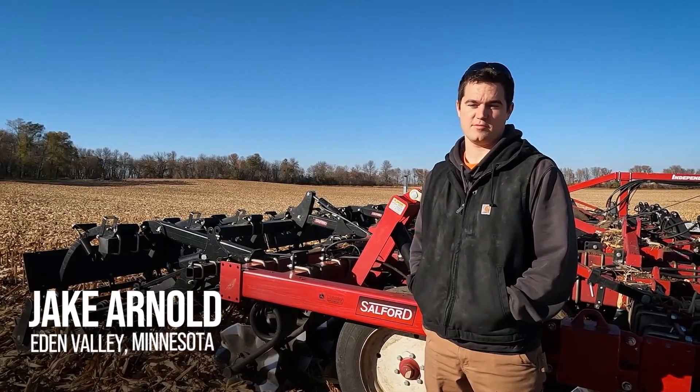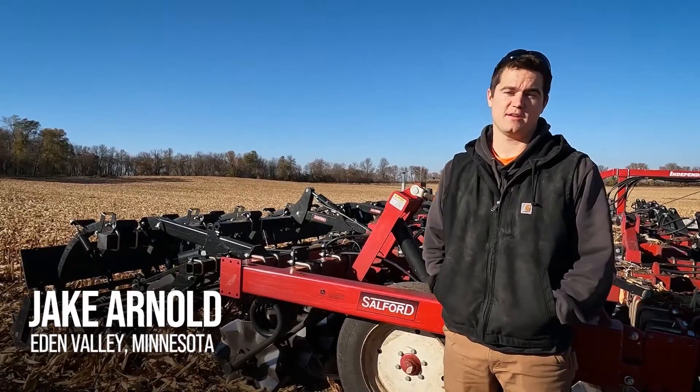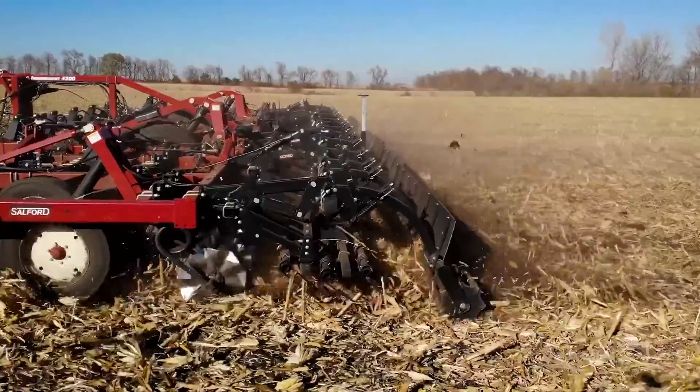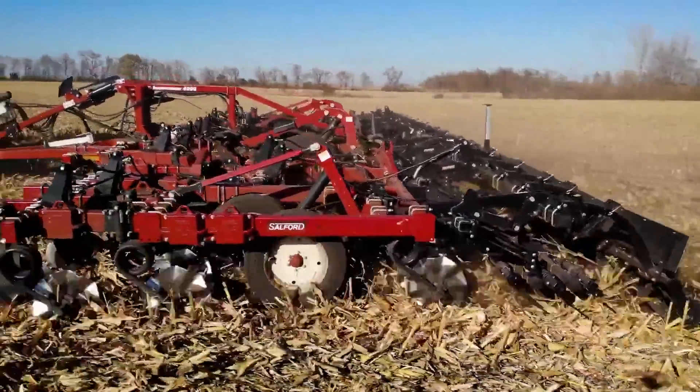I am Jake Arnold. We farm by Eden Valley, Minnesota. We were looking into getting something more efficient, to cover our ground more efficiently — something that does a little bit of residue management and sizing.